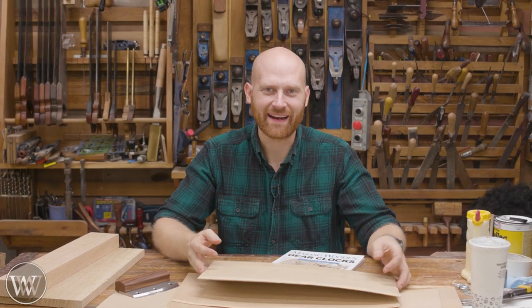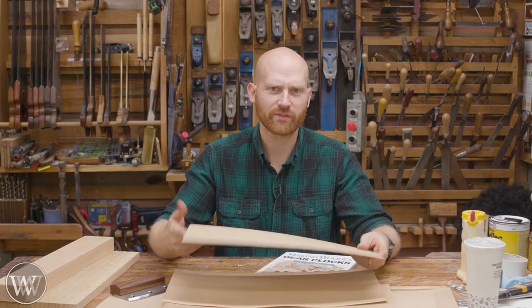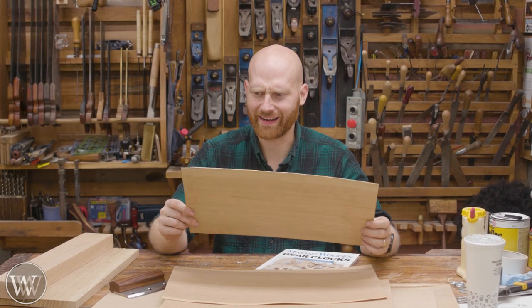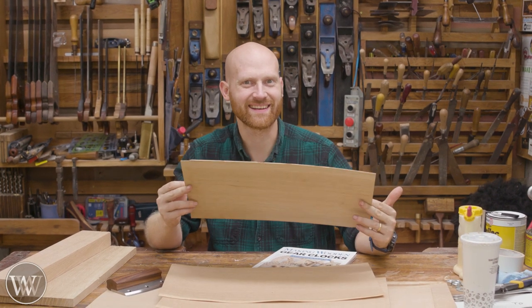Hey y'all, I'm James Wright and welcome back to the shop. Today we're going to talk about veneer, cutting veneer, different uses for it, and particularly why do I need veneer? And can I make this by hand? Let's dive in and take a look at it.